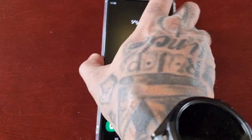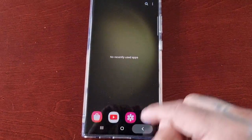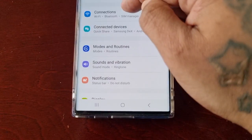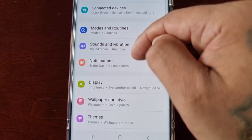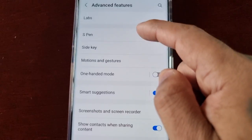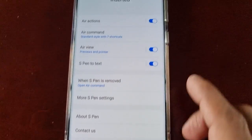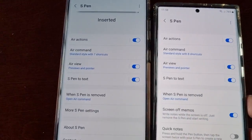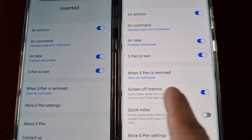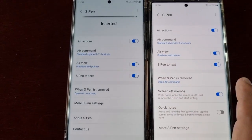However, on my S23 Ultra the option isn't there. When I go into the settings and go to Advanced Features > S Pen, as you can see the option is not there. So I'm going to show you how to fix that real quick.